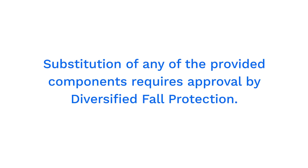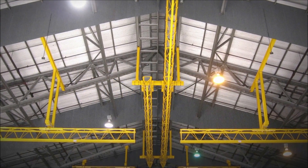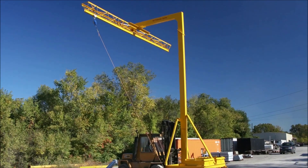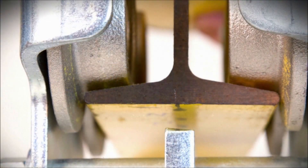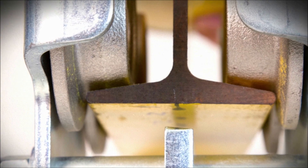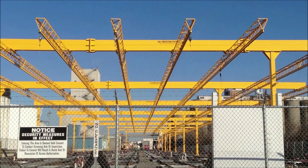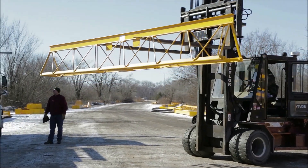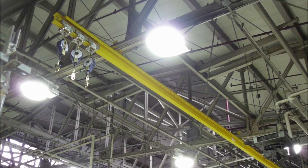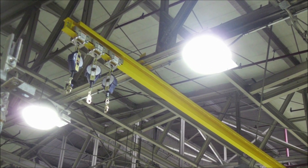Substitution of any of the provided components requires approval by Diversified Fall Protection. Although the design of your system may vary slightly, let's review the components of the typical fall protection system. The trolley beam was designed with beveled flanges to track and center the trolley wheels on the beam. The trolley beam may be part of a high-strength support structure, such as our patented triangular truss, as shown here, or may be attached to a suitable existing structure. In any case, the trolley beam is the same.